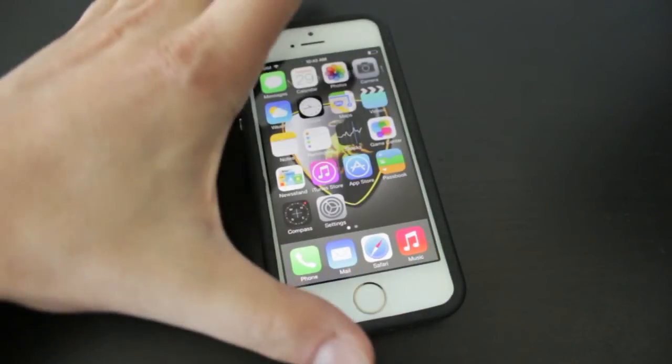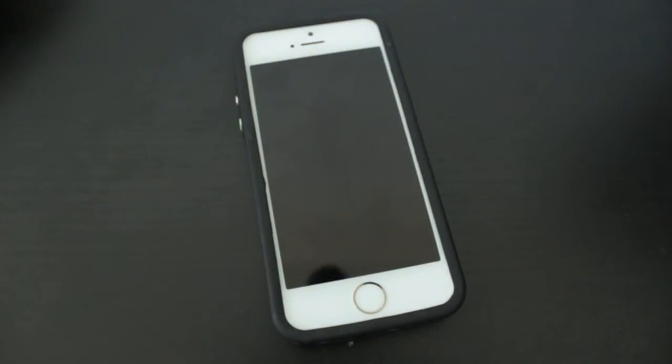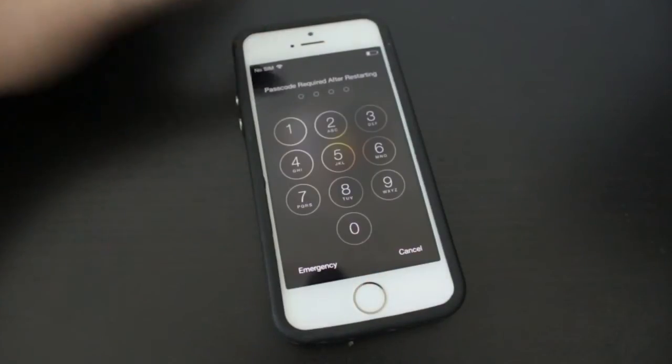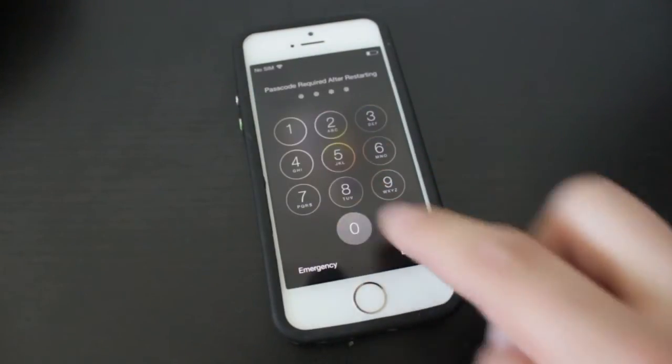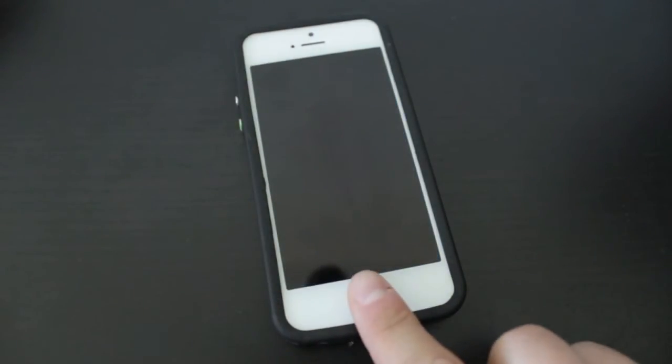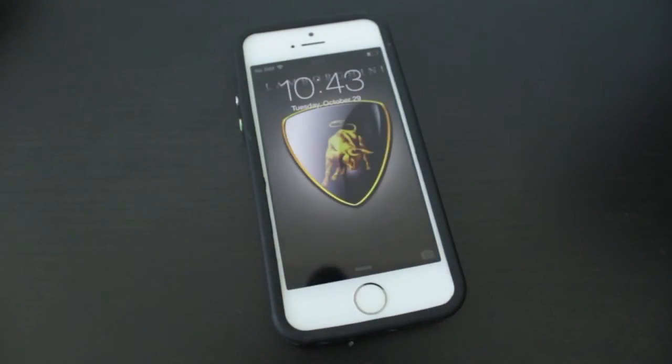We'll go back to our home screen, lock the phone, and then try to unlock it. When we bring it to the lock screen and tap on it, it says Passcode required after restarting, so we need to enter the passcode first. Then we'll lock it once again and give it a try with our fingerprint.